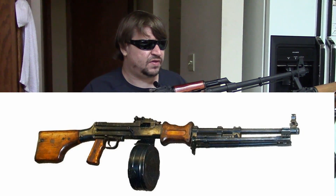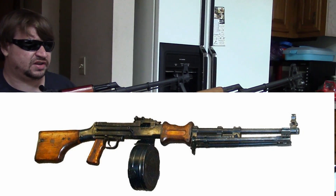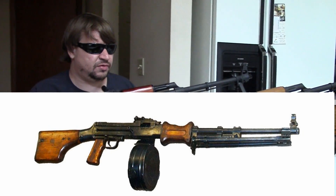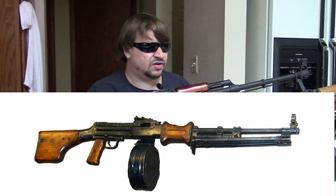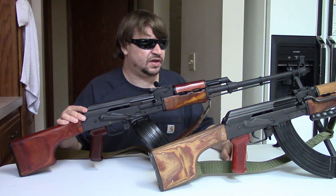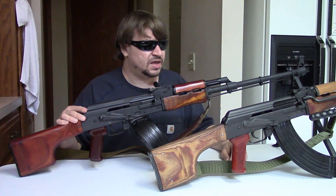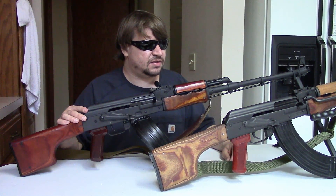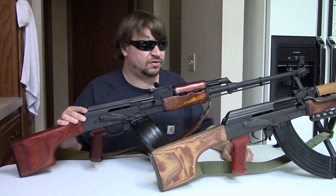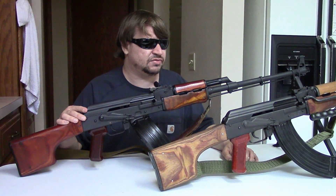The RPD fed from a 100-round belt — the drum was just a container, more of a traditional machine gun. It had a milled receiver, used a clubfoot buttstock, an adjustable gas system with a long-stroke piston, and a Ditev-style flapper on the bolt to lock up. It weighed over 16 pounds — compared to the Kalashnikov, even the milled, it was nearly twice the weight.